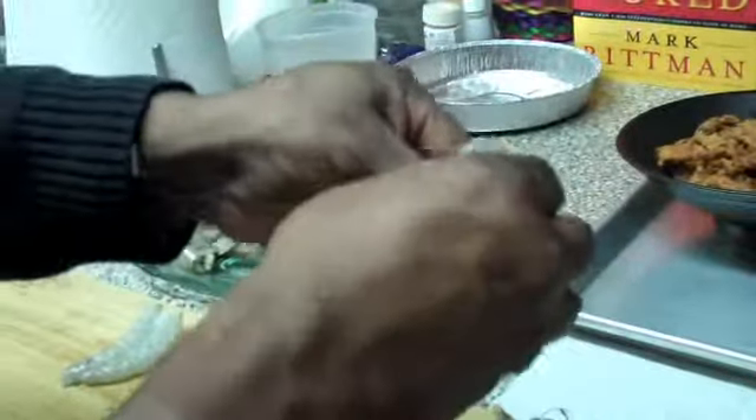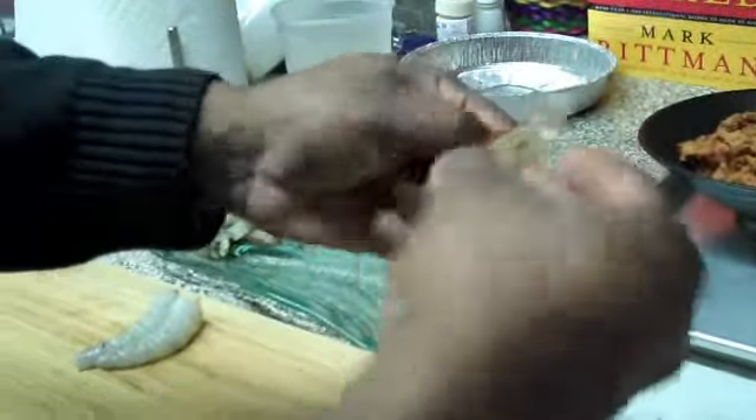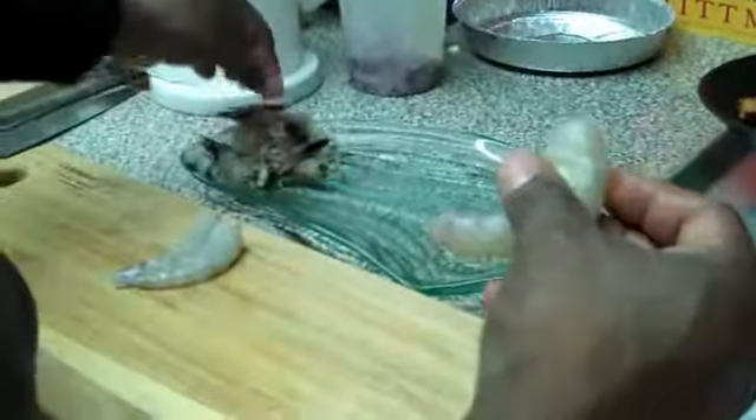Generally when you see shrimp, they're like 26-30s, 21-25s, U15s. These particular ones are called 9 to 12s, which means 9 to 12 of these shrimp are going to make a pound.